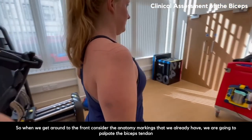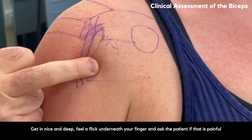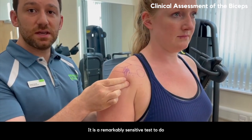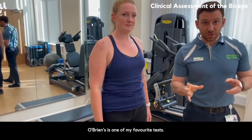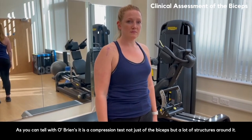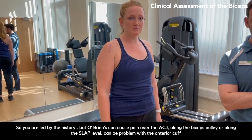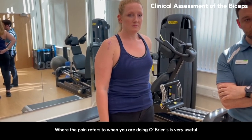When you get around to the front, using the anatomy markings already identified, you palpate the biceps tendon. Get in nice and deep, feel it flick underneath your finger, and ask the patient if it's painful. If it is, that's very indicative of the biceps tendon itself being a source of pain, or close surrounding structures — it's a remarkably sensitive test. Some other tests include O'Brien's, which is one of the most useful. It is a compression test — not just of the biceps but of many surrounding structures. You're led by the history, age, etc., and the pain location when doing O'Brien's is quite important.